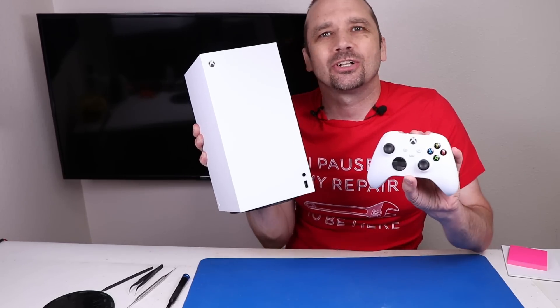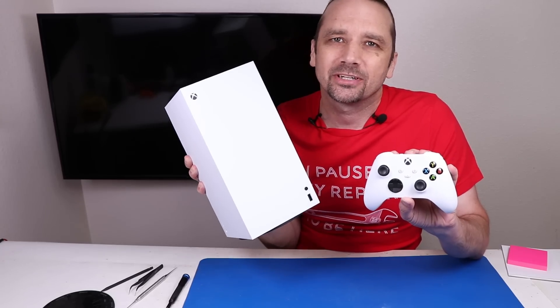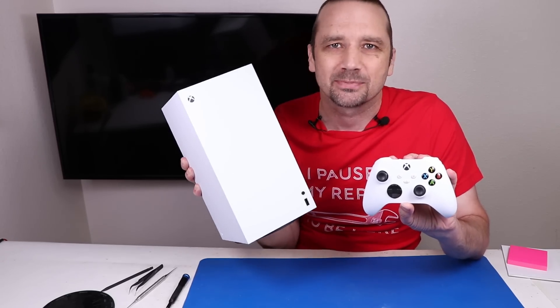This is the Xbox Series X All Digital. In this video I'm going to tear it down, see what's different, and see how repairable it is, especially compared to the previous model.